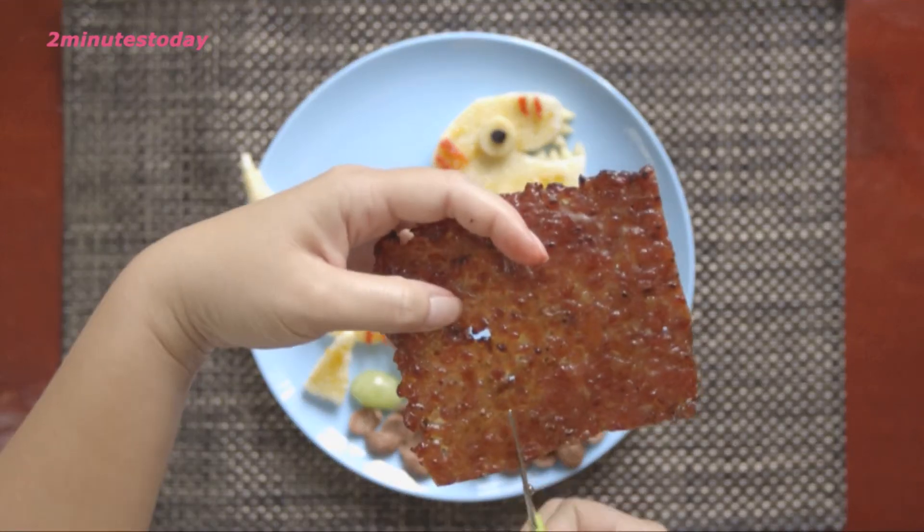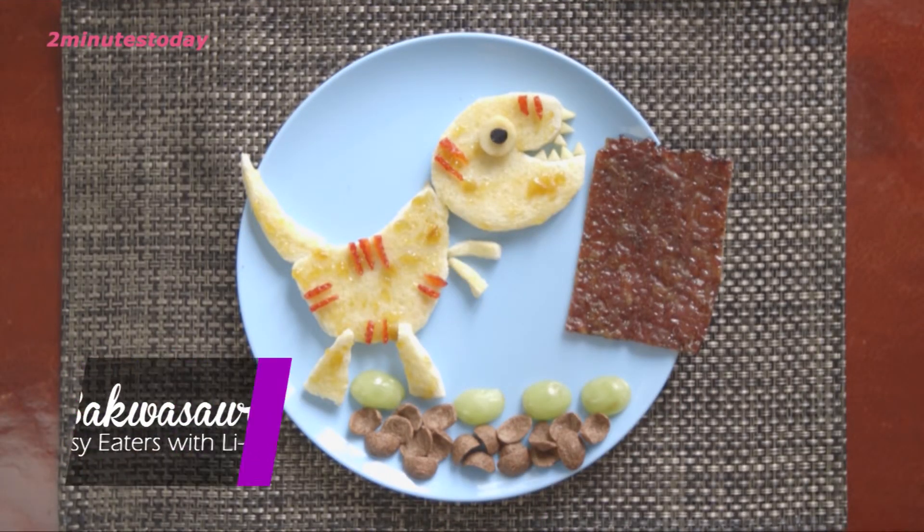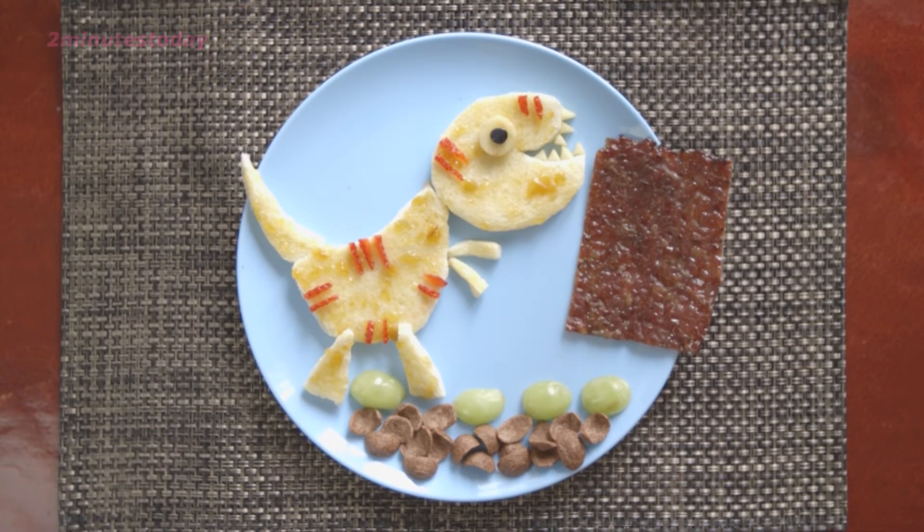And finally, you can add the bakwa to complete the bakasaurus. Bakasaurus is done! I hope that this will delight your child as he or she grows with laughter. Thank you.